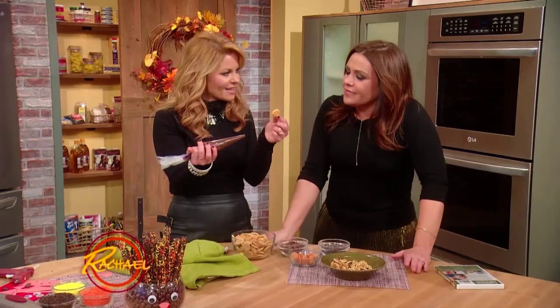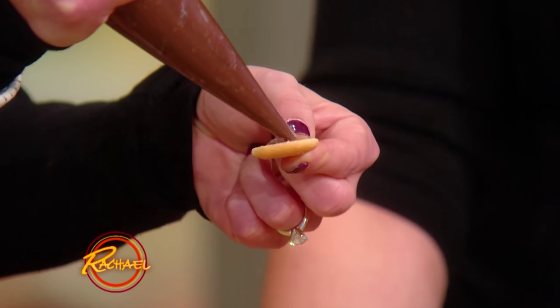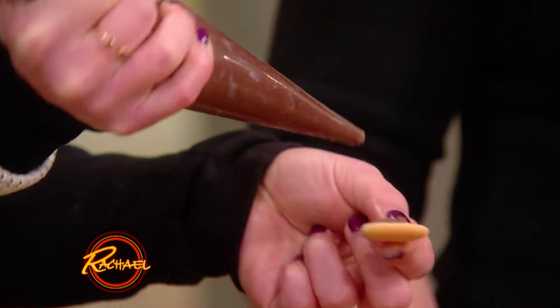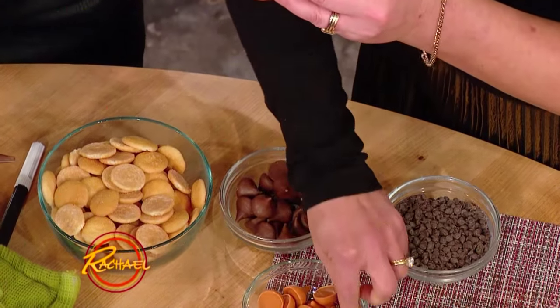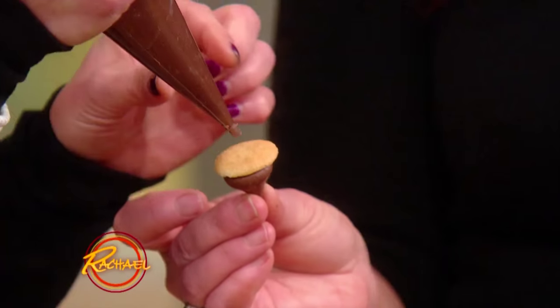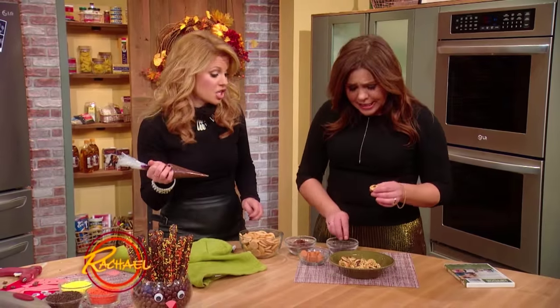Look how easy this is. A little vanilla wafer, right? A little chocolate icing that you can just buy in the can, buy at the store, right? Put a little on and then put your little chocolate kiss on there. You can do a peanut butter one — give it a little number on the top, and then a little baby on top, and then you're gonna put a little mini baby chocolate chip on it.